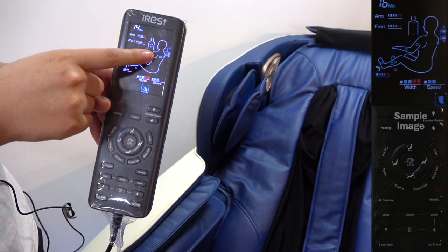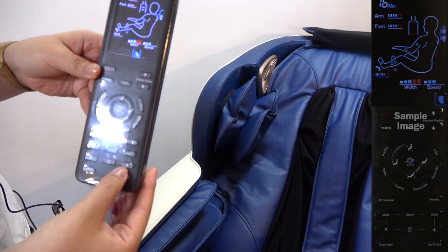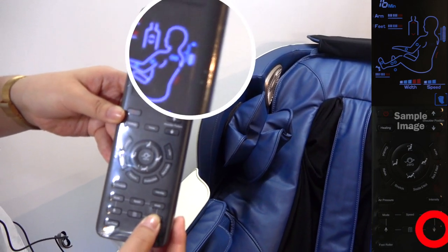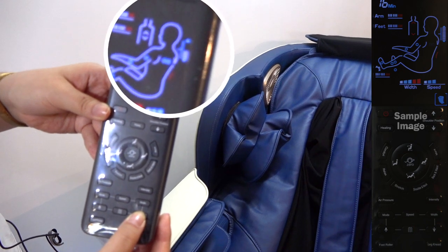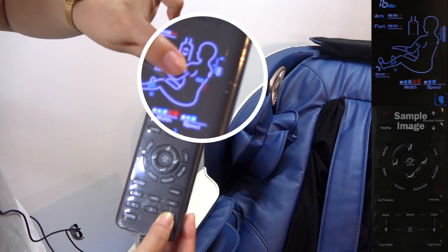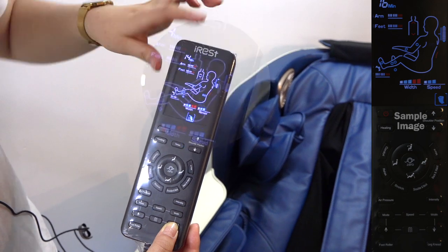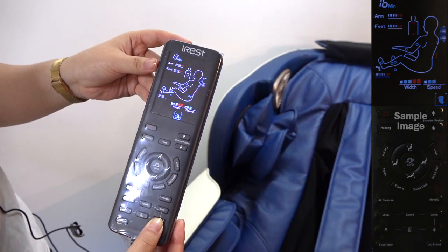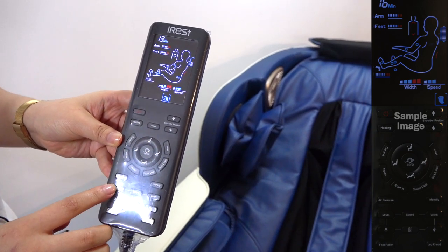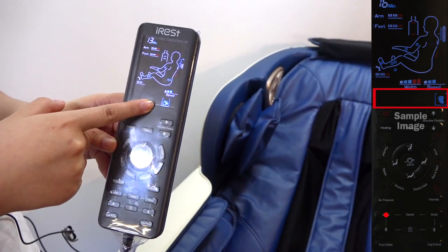At the moment it's behind your shoulders. By pressing the down button, it will go down to your waist. It's travelling down to your waist. Once you're done, you can release and experience a different style of massage. This is tapping and kneading at the same time.